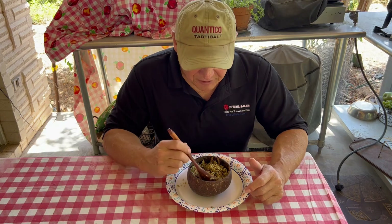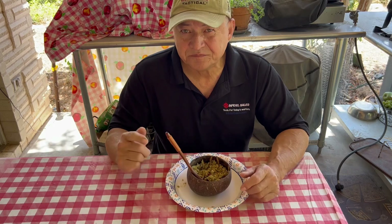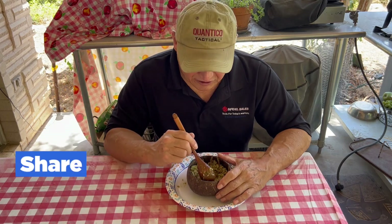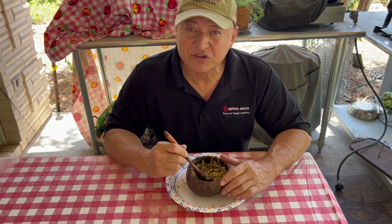I'm going to go ahead and finish my lunch. I hope you enjoyed it. If you have any comments or questions, leave them down below. Appreciate it if you hit the like button — that's the best thing you can do for a content creator. If you liked it, I appreciate you stopping by. Thanks for watching.